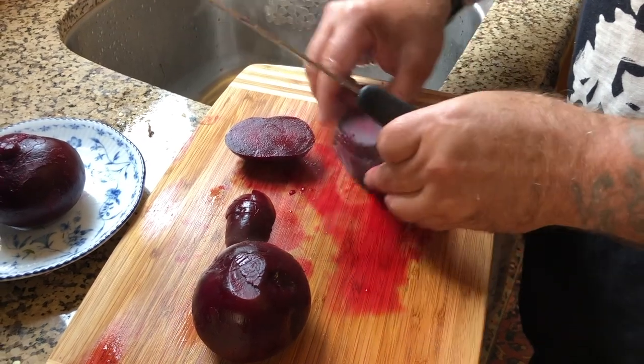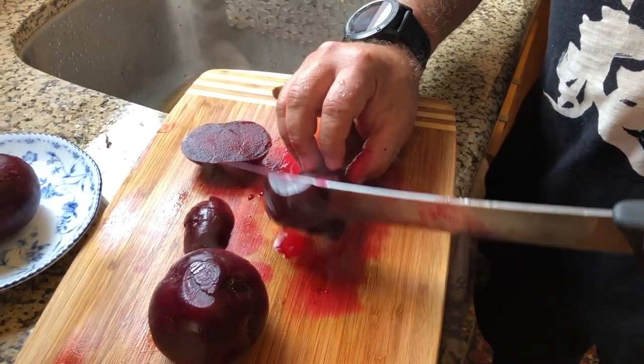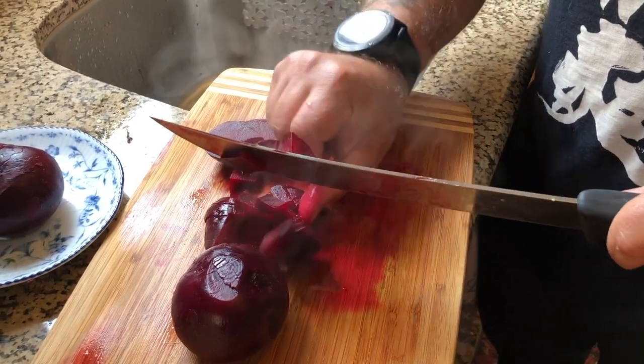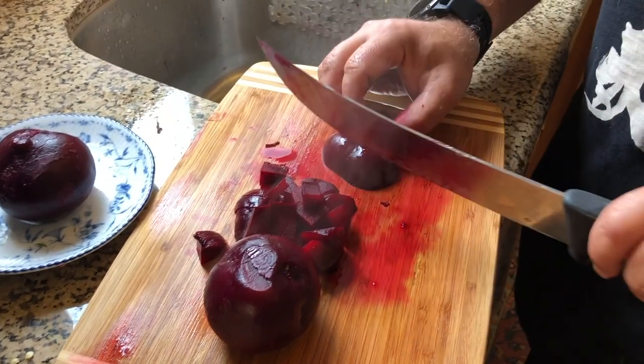It's still hot — caliente — so I'm just going to chop these up a little bit because I'm going to stuff them all together. You know whatever we can't stuff into the zucchini, what's great about this concoction is you could put it over basmati rice or quinoa — nice and delicious.